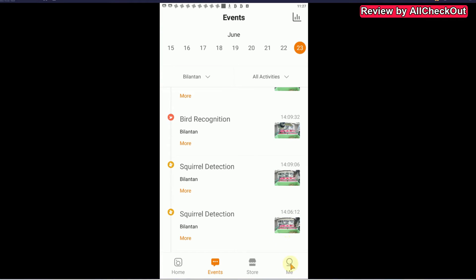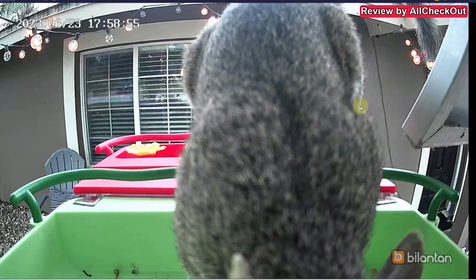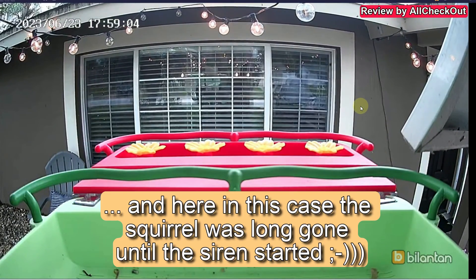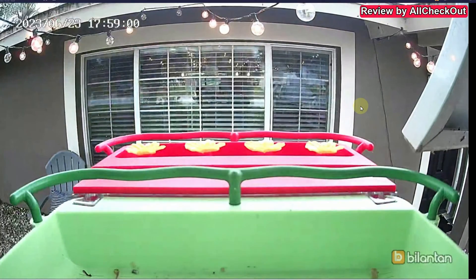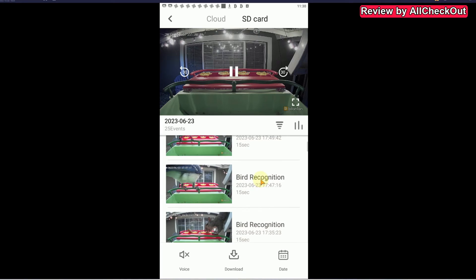Regarding bird species detection: sometimes you get just one result when the AI is very confident; other times it gives a choice with a confidence percentage. For example, 'Blue Jay — 75% confident,' which was definitely correct. After downloading clips, you can also hear the audio — in the downloaded clip you can hear the automatic squirrel alert sound being emitted. The squirrel didn't care of course, and they'll get used to it over time, so I'd recommend turning it off. But it confirms the audio recording works well and sounds pretty good.